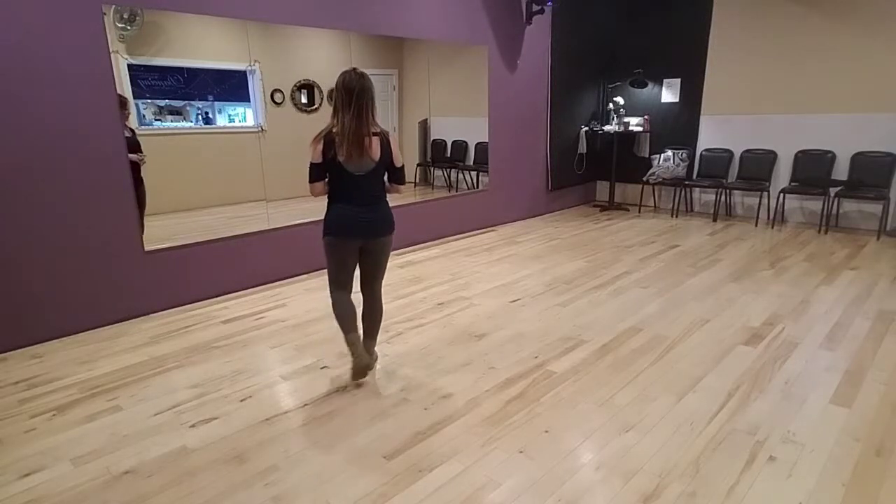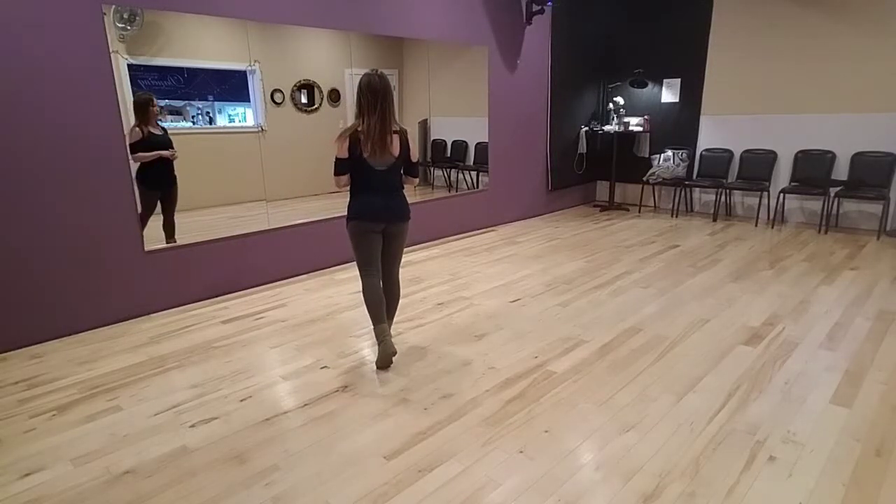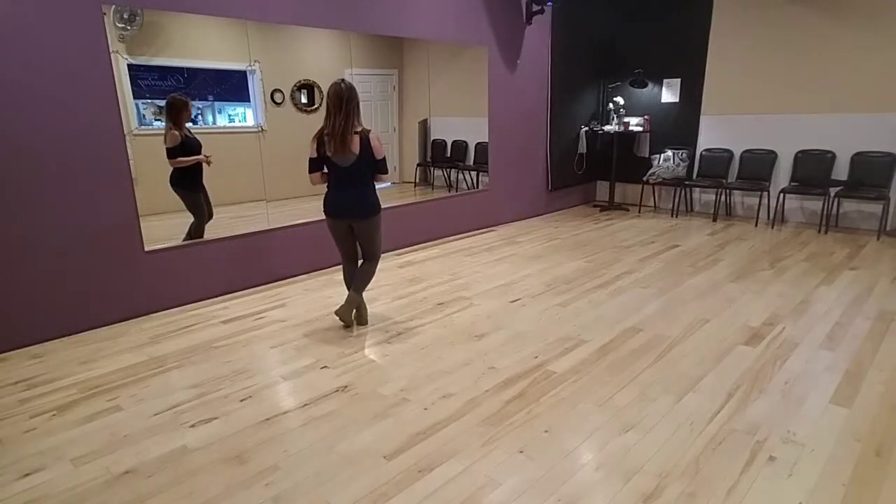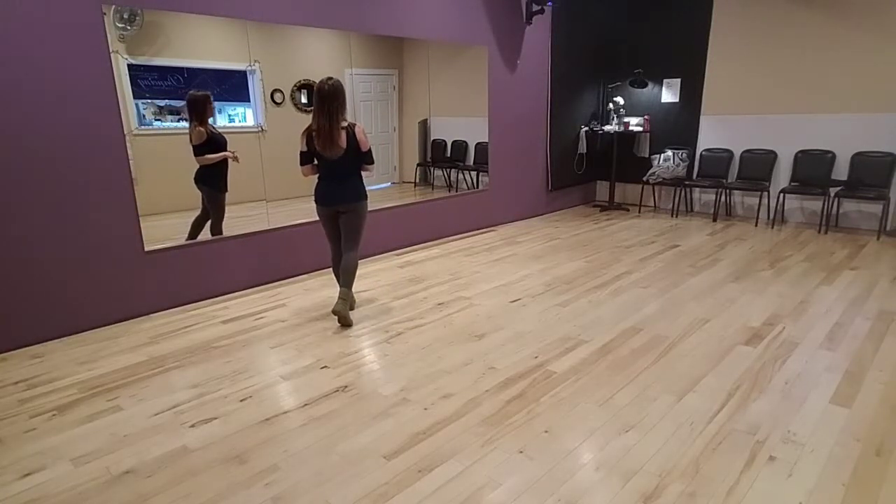Step forward right, bring left behind, step forward right. Repeat on left: step forward left, bring right behind, step forward left.